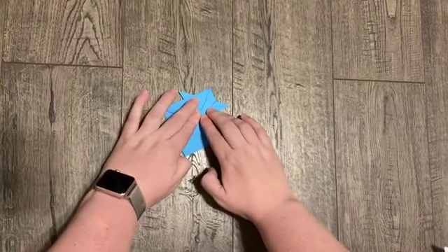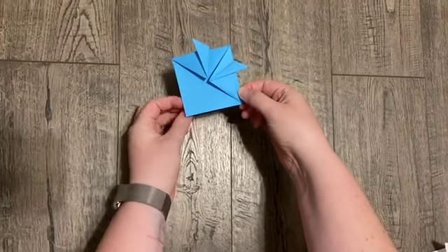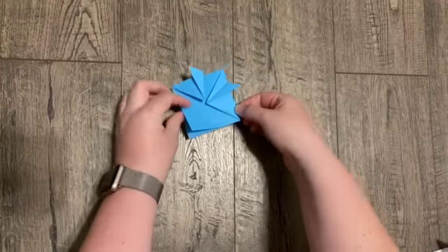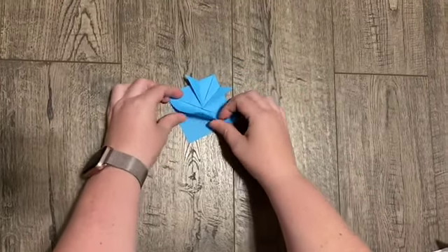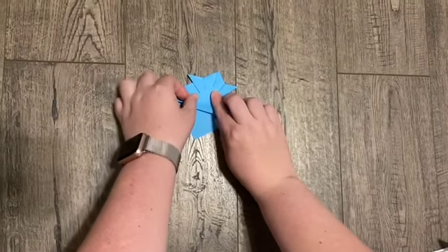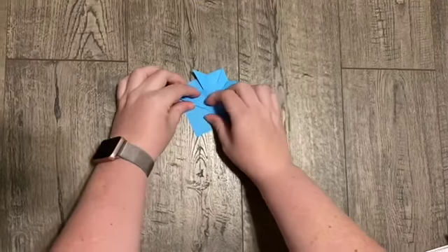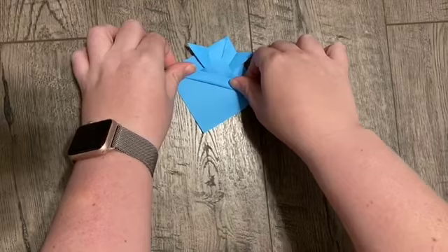Do it again on the other side. So this is what we've got so far. Now on our bottom we have two flaps. You're going to take just the top one and fold it about in half. It does not need to be perfect. Do a good crease at the bottom, and then crease again.